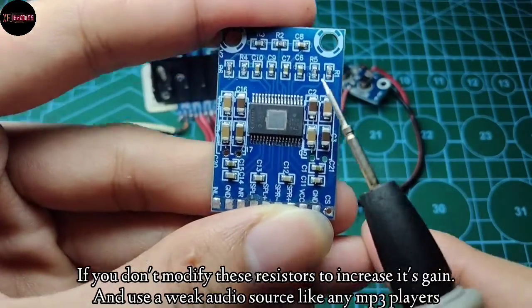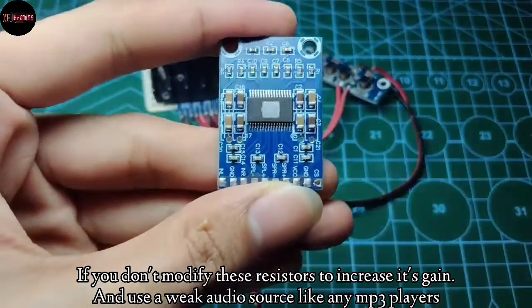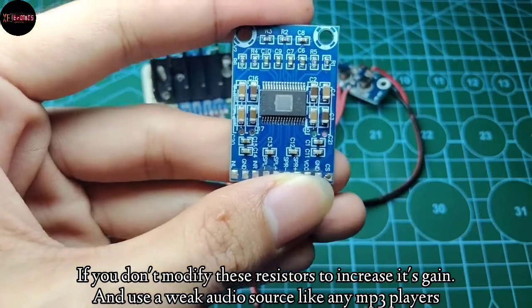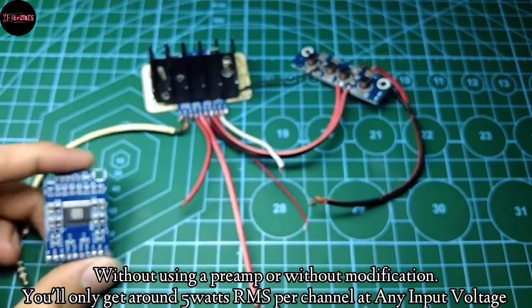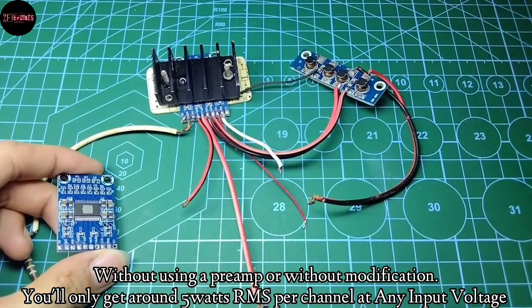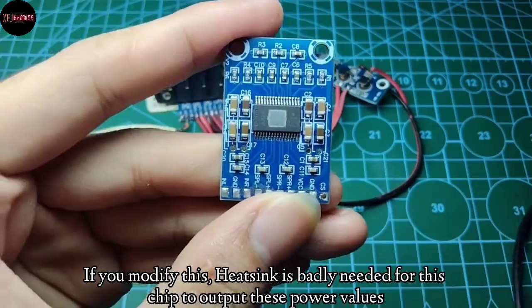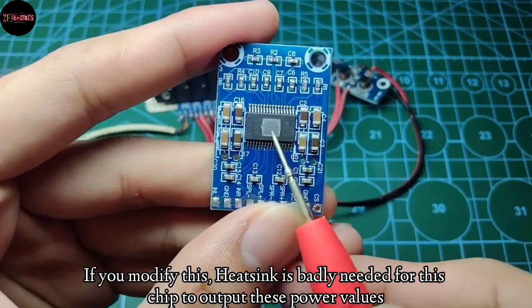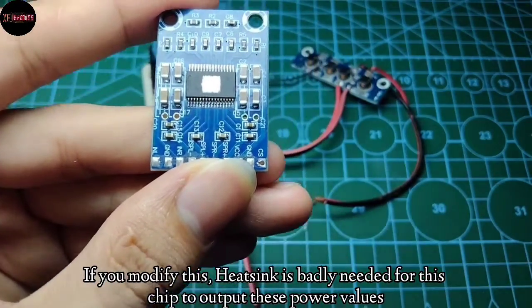For the output power, if you don't modify these resistors to increase its gain and use a weak audio source like an MP3 player — without using a preamp or modification — you'll only get around 5 watts RMS per channel at any input voltage, because of the very low gain. If you modify this, a heatsink is badly needed for the chip to output these power values.